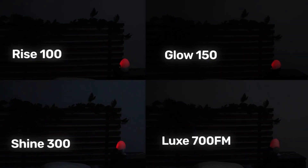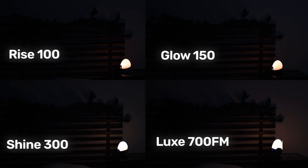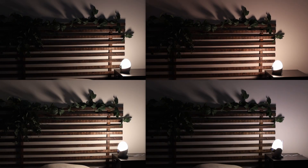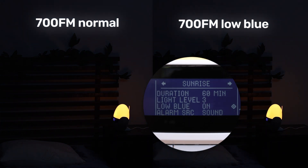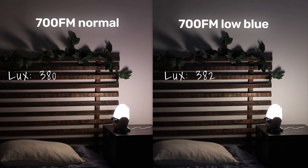Here's a 10-second time-lapse video of all four clocks running through their sunrise. I tried to set the camera settings to show you exactly how these would look in a dark room. Now, something unique to the Lux is that it has two sunrise options — a normal sunrise and a low blue option. After measuring both, there really doesn't seem to be a huge difference between the two — they output basically the same amount of lux.